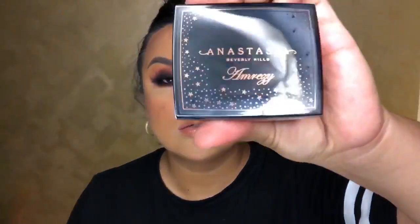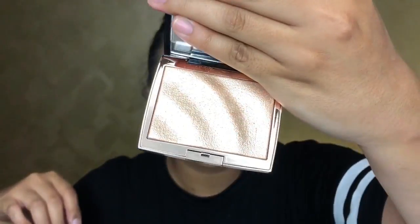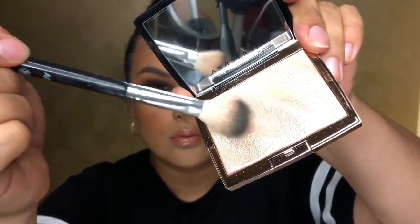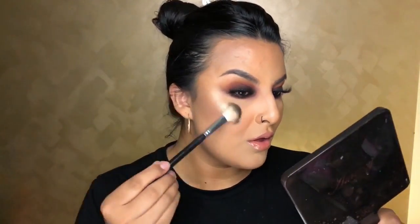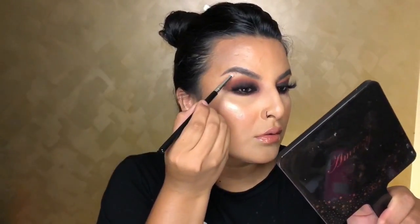Going in with the Anastasia and Amrezy collab highlighter with my favorite brush, the A23. Highlighting the face to the point you want to blind all those couples out of the way — we don't care how highlighted and glowy we look! Then going in with a little brush called 814, applying highlighter on the brow bone and tip of the nose. I am obsessed with this highlighter.